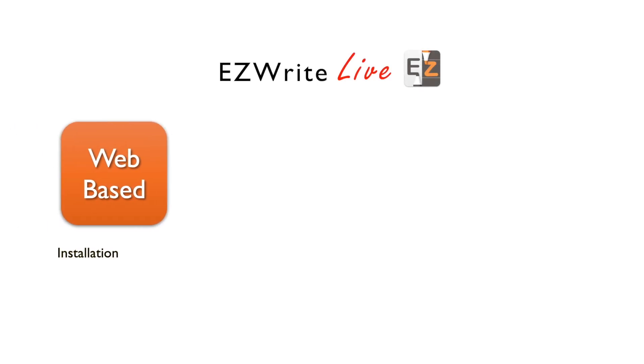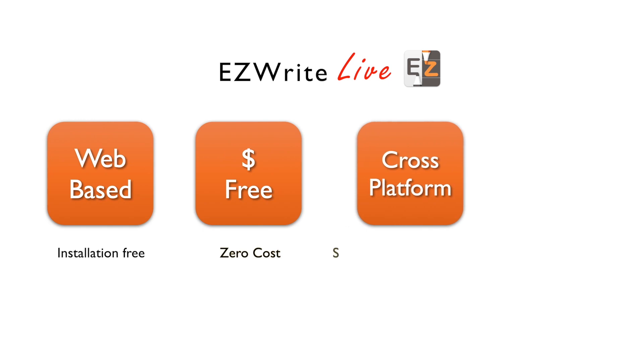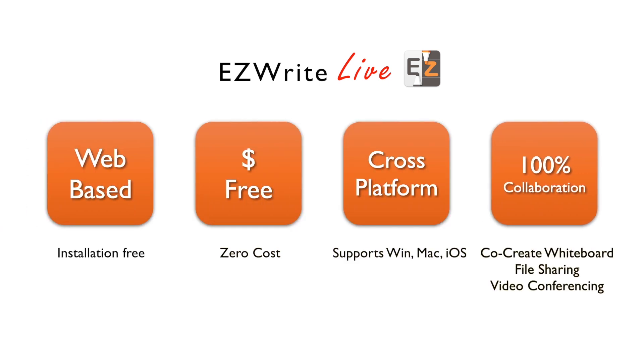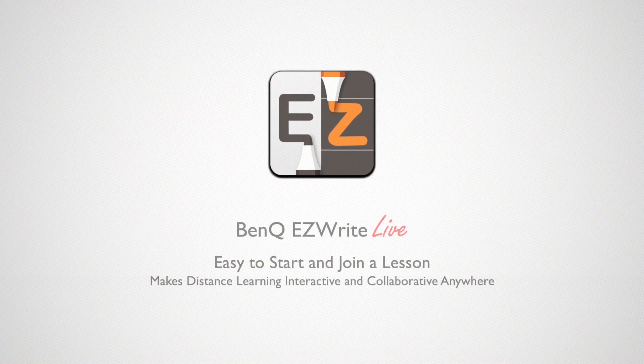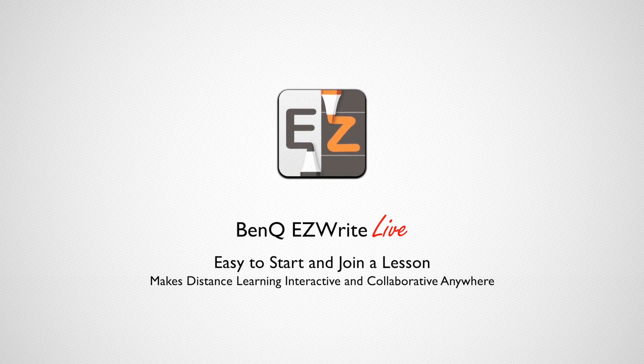BenQ EasyWriteLive connects teachers with students around the world. The cloud-based whiteboard simply runs from your browser on any device. Instant material sharing and co-creation on the cloud whiteboard, together with integrated video conferencing, simulates the in-class experience. Teachers and students can teach and learn as if they were in the same classroom. BenQ EasyWriteLive makes distance learning interactive and collaborative.